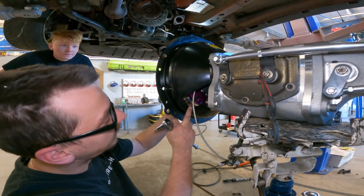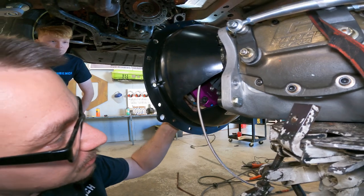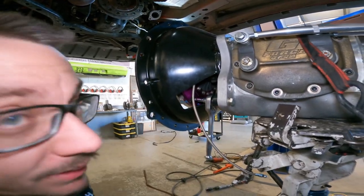The flywheel and the clutch have little blue arrows on them to keep it centered, and this just keeps moving. I'm going to put this in and hopefully it stays so I can find the blue alignment marks.